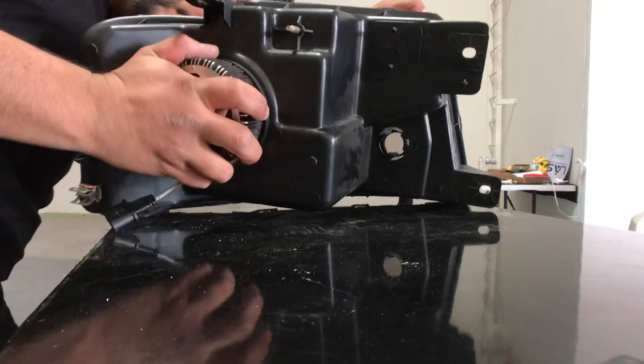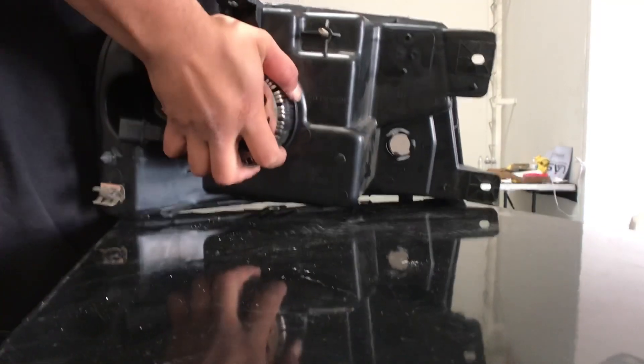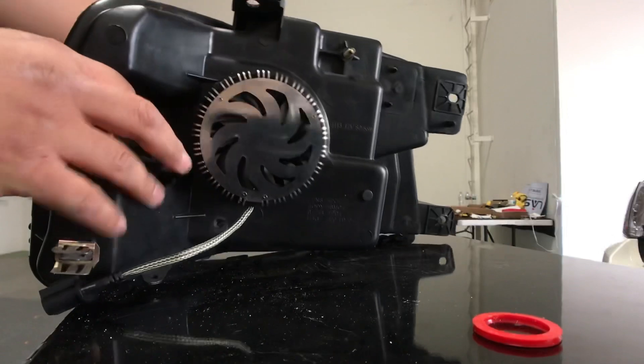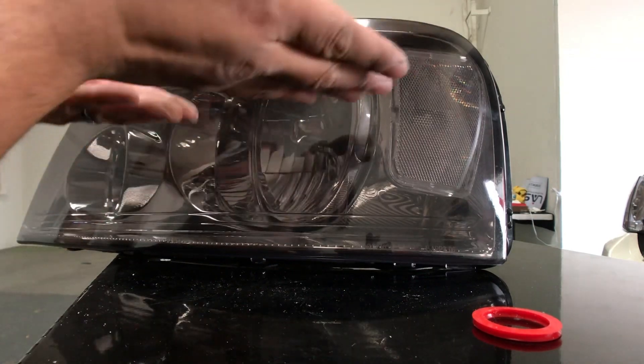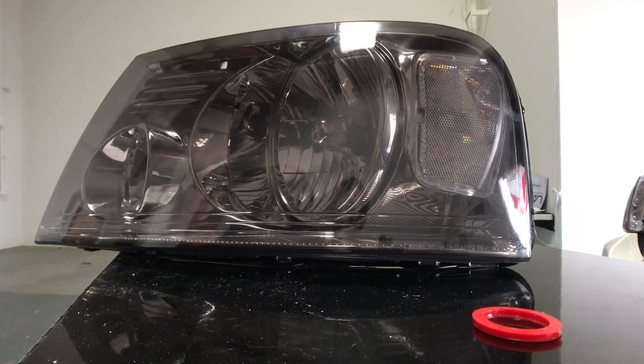It sits right in the housing, nice and flush. Once you have it in, the connection should be pointing down at the 6 o'clock position. On the front of the headlight, the LED should be pointing between 3 and 9 o'clock — basically pointing sideways. That way you get the best light output possible. So let's go ahead and install these.